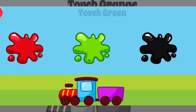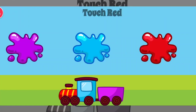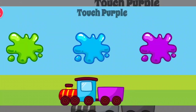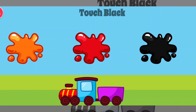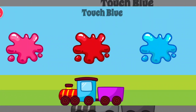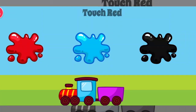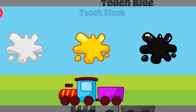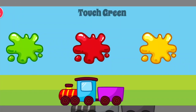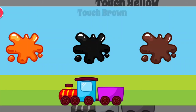Green. Great job. Orange. Intelligent. Purple. Terrific. Red. Yellow. Great job. Purple. Intelligent. Black. Great job. Yellow. Great job. Blue. Terrific. Green. Intelligent. Red. Excellent. Black. Excellent. Blue. Great job. Red. Green. Intelligent. Brown. Terrific.